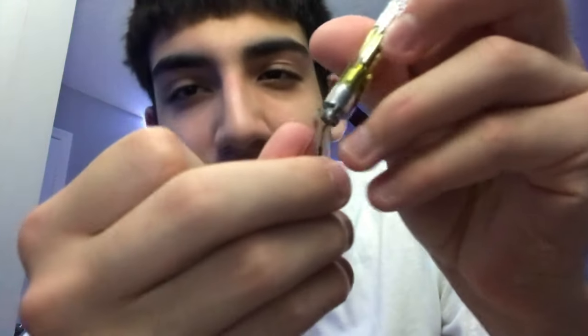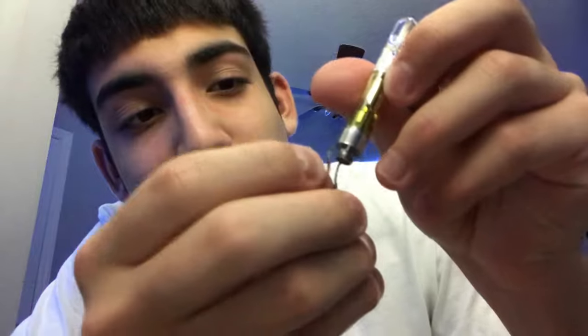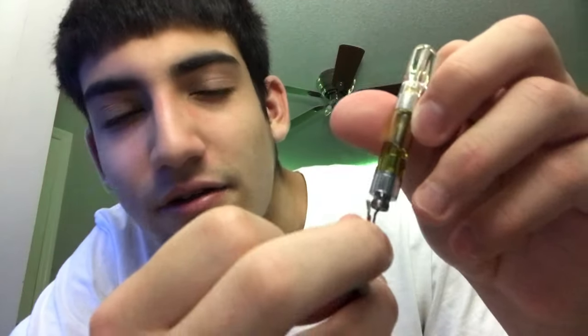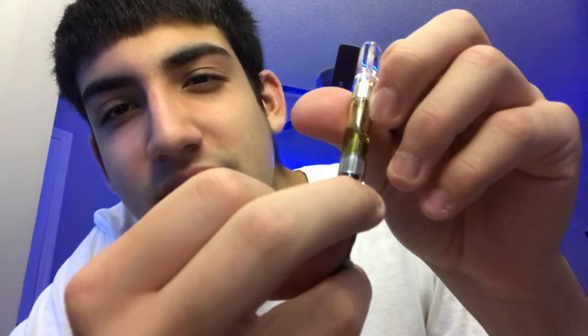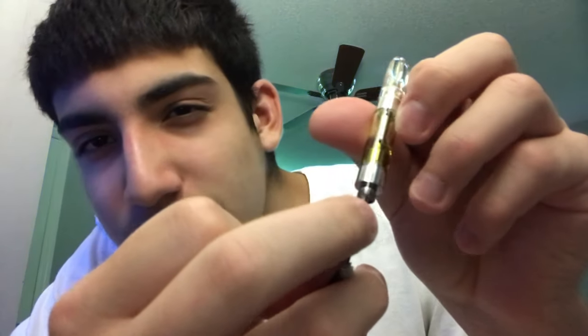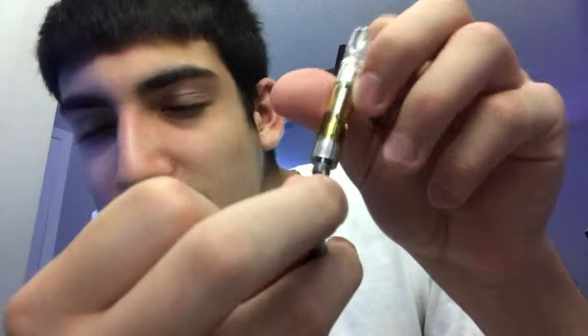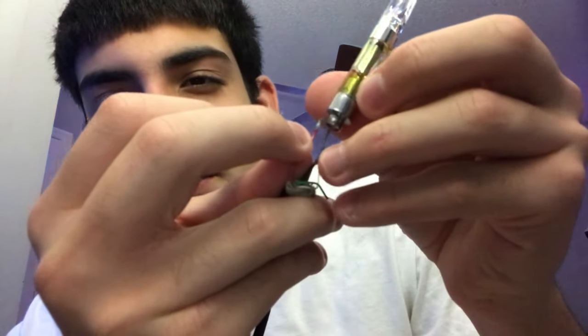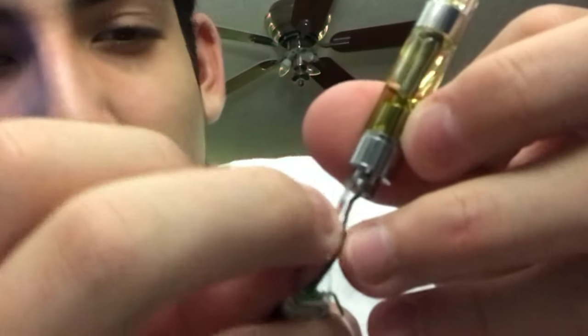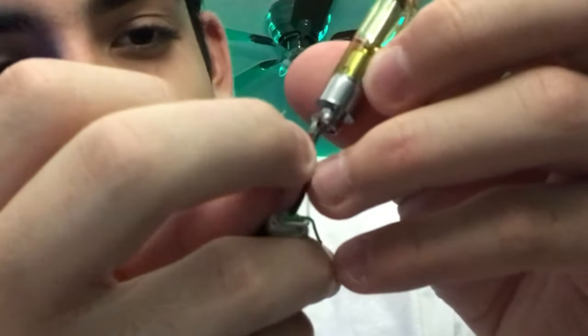Once the black is in, it's connected. Now all you gotta do is connect it like that — and right there you're already hitting it. Just connecting it, tapping it like that. Once the black is in, you tap it — it's in. Simple, simple.